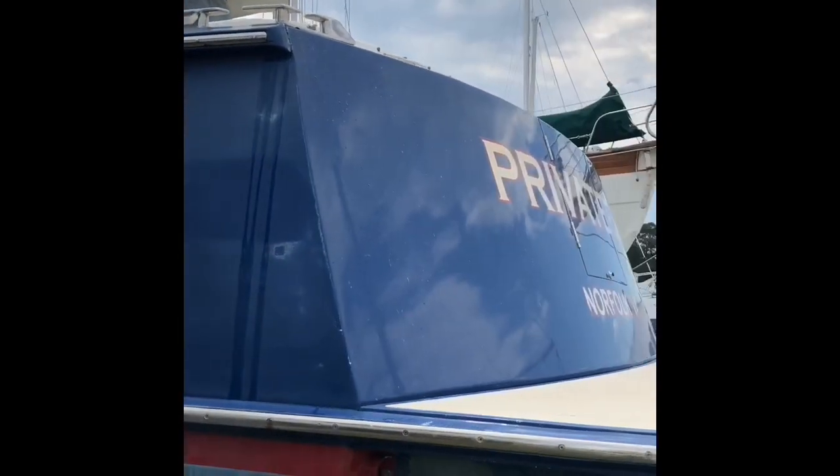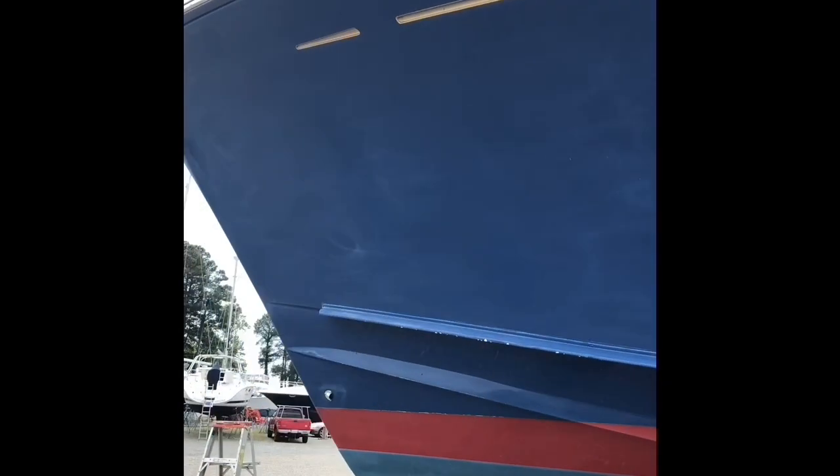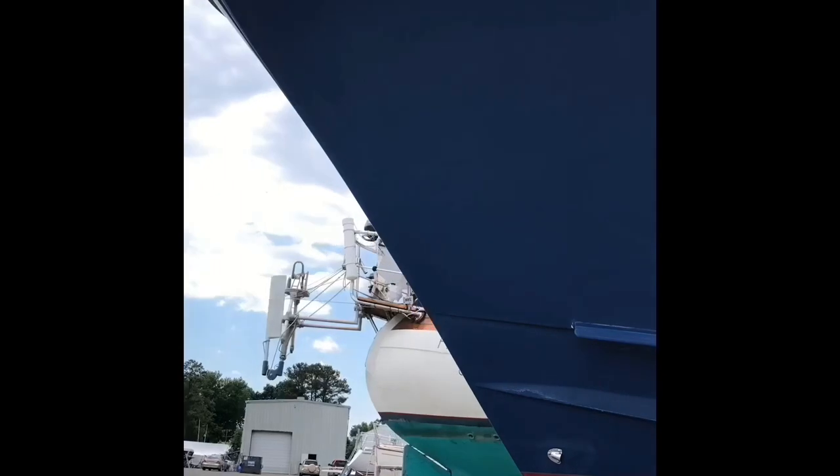The first step that I always take before doing any prep on a boat is I degrease and de-wax. To do that, I simply use Comet and a coarse scotch brite. I've already done this side, but I figured I'd take a quick vid so y'all can see what I'm working with before I finish the cleaning and start hardware removal and sanding.